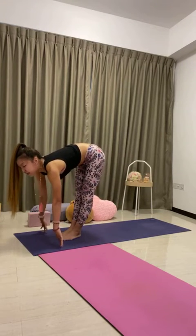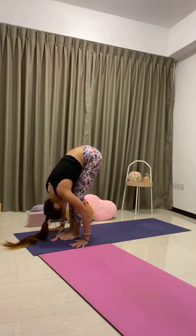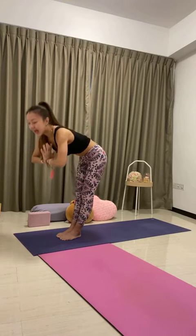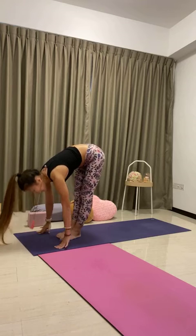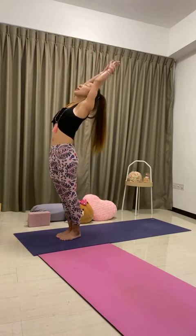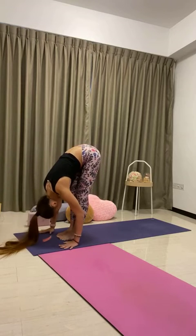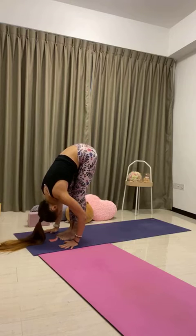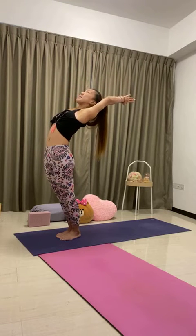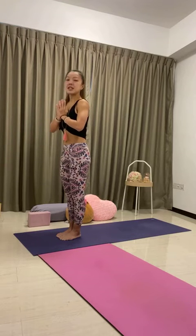Exhale, bow forward all the way down — Uttanasana. Half lift, lengthen the spine, inhale. Exhale, fold. One more time: inhale to rise, palms stretch, lean back, arch back, chest up, bring the arms behind the ears, keep the chest up, hips forward, stomach forward. One more inhale. Hands in front of the chest, Samasthiti. Come to the top of the mat. Place your feet together, bring the palms together. We'll flow through our sun salutation. Inhale, reach arms up, lean back, arch back. Exhale, bow forward all the way down — Uttanasana. Half lift, lengthen the spine, inhale. Exhale, fold.